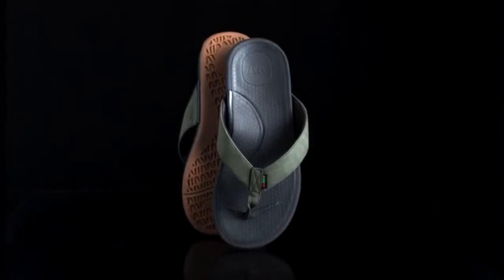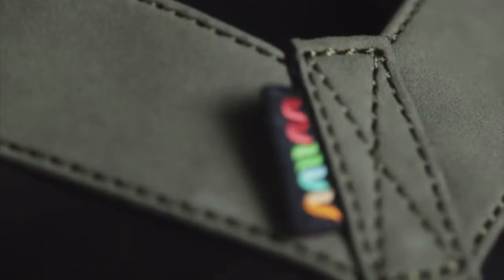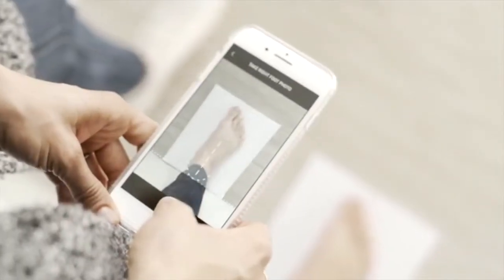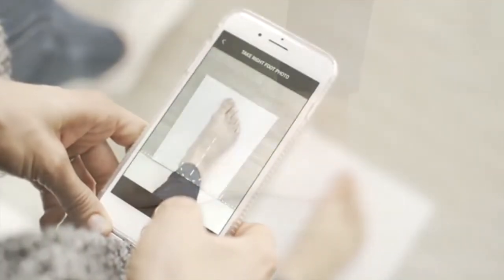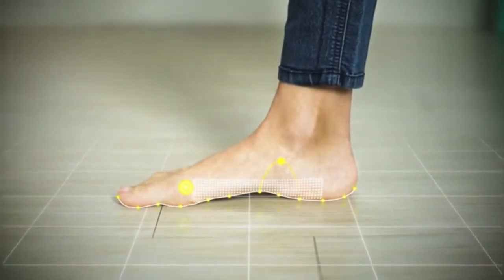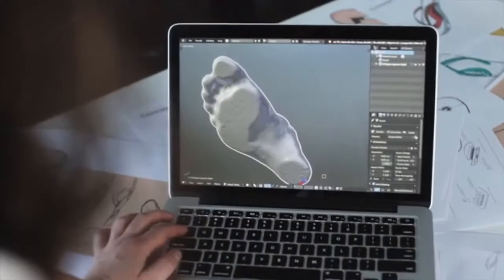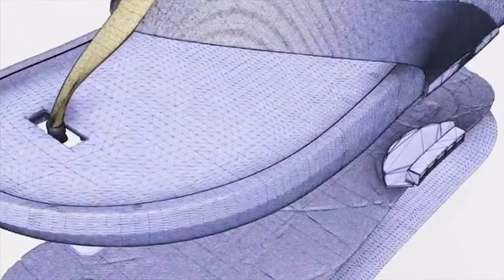And we just said, well, we can fix that. Introducing the world's first custom fit sandal, captured from your smartphone. Using the photos submitted through our app, our technology digitally maps each foot with over 200 points — in the arch, the heel, and the top of the foot. This data is used to create a biomechanically enhanced sandal that is truly custom to your anatomy in every way.